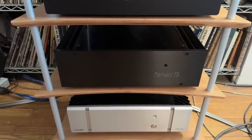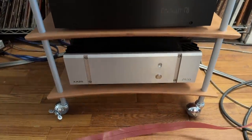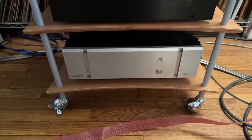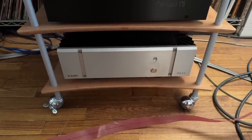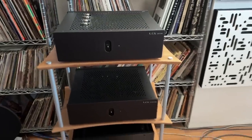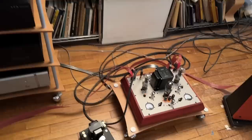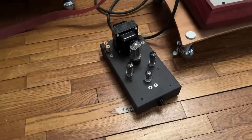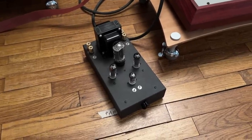This is the First Watt F8, and below that is a Pass XA25, a Class A 25-watt-per-channel amplifier. I like low-powered amplifiers so much that I went nuts over this little guy — this is the Decware Zen Triode at 2.3 watts per channel.